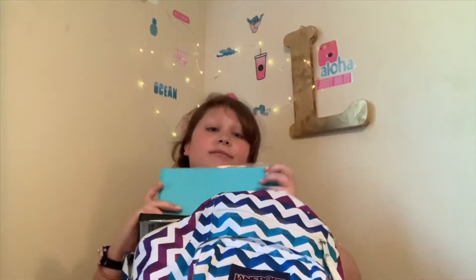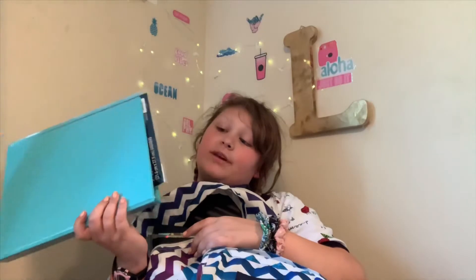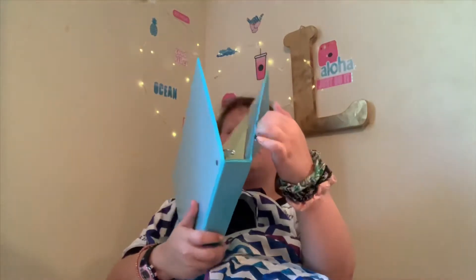And then my next class stuff is my science binder. So yeah, that's my science binder. Don't you love it? It's just teal but it's okay because this one has a front pocket. Oh my gosh, we made it through all my school supplies in half an hour.